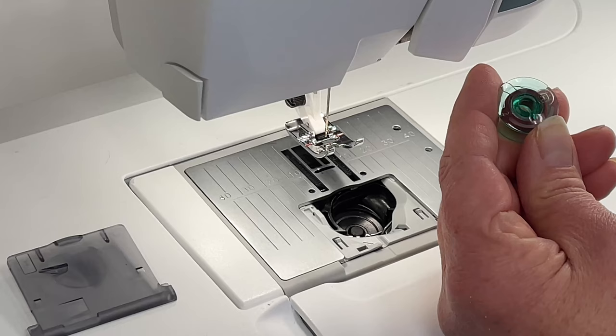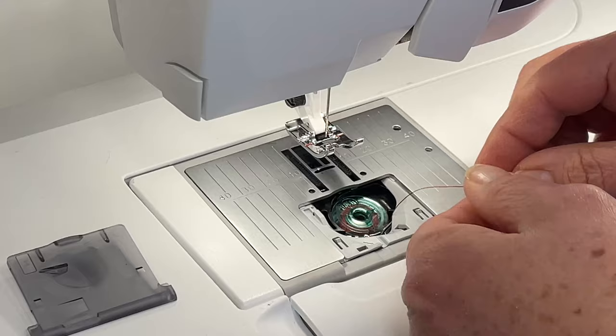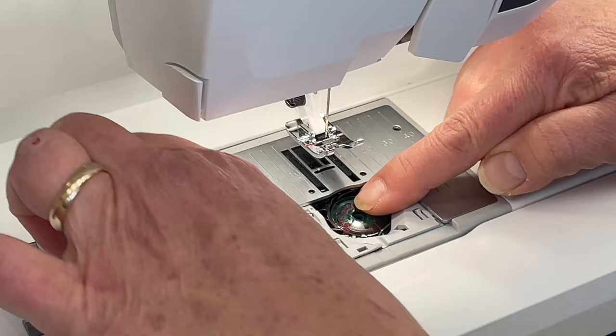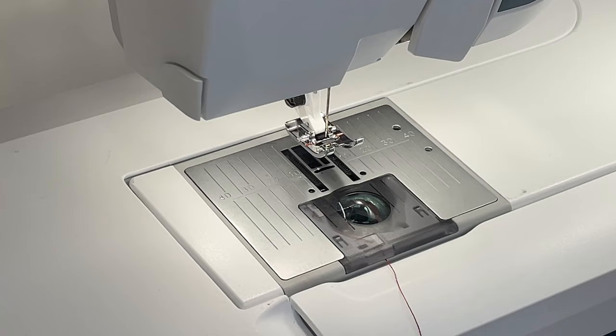Let's install our bobbin. Remember the Viking logo is face up. Drop the bobbin down into the case, and the thread goes into the notch right here. You'll feel a sweet little click as the thread goes into the spring. Go around the guide down here, then replace the bobbin cover and leave about a half an inch tail of bobbin thread outside the bobbin cover. That allows for smooth pickup of the bobbin thread by the upper thread.